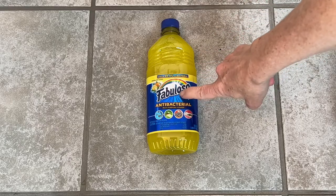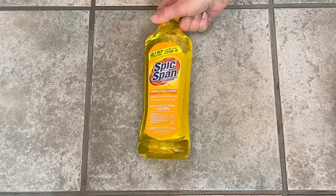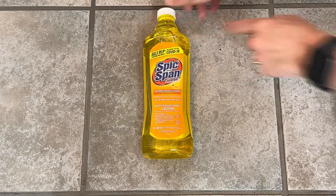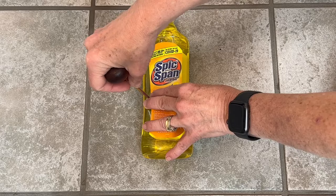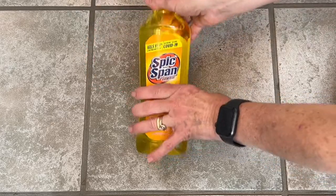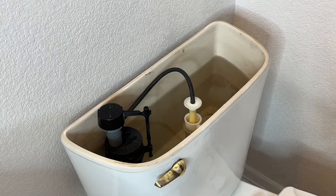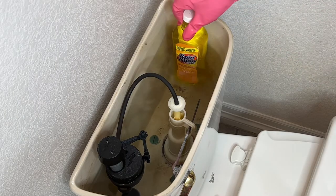This next hack usually uses Fabuloso, but I found I could get a bigger quantity using Spic and Span, and in addition to that it kills 99.9% of germs. Poke a small hole or two in the container with a sharp object like scissors, a punch, or a razor blade. Remove the lid from the top of your toilet tank, place the container into the toilet tank, and place the lid back on. This will help clean your tank and your toilet as the cleaner leaks out.